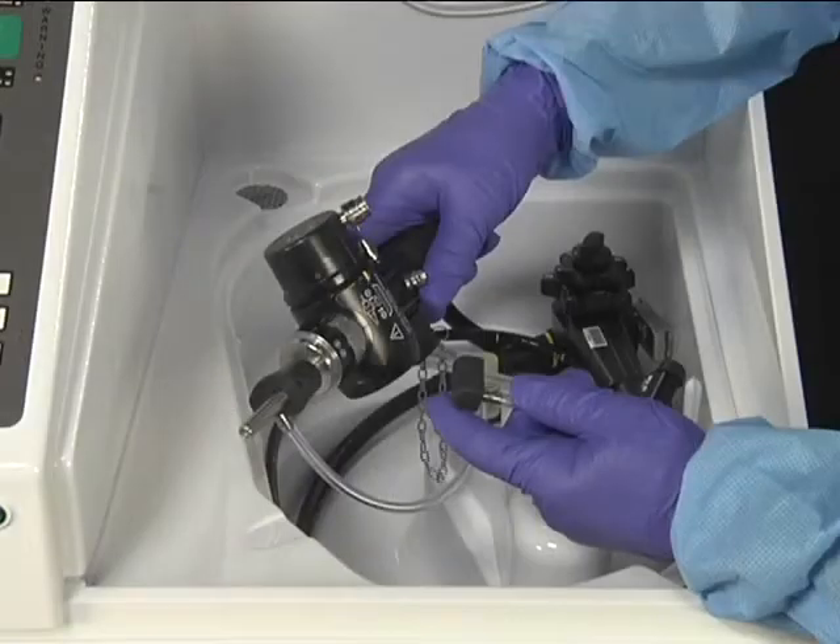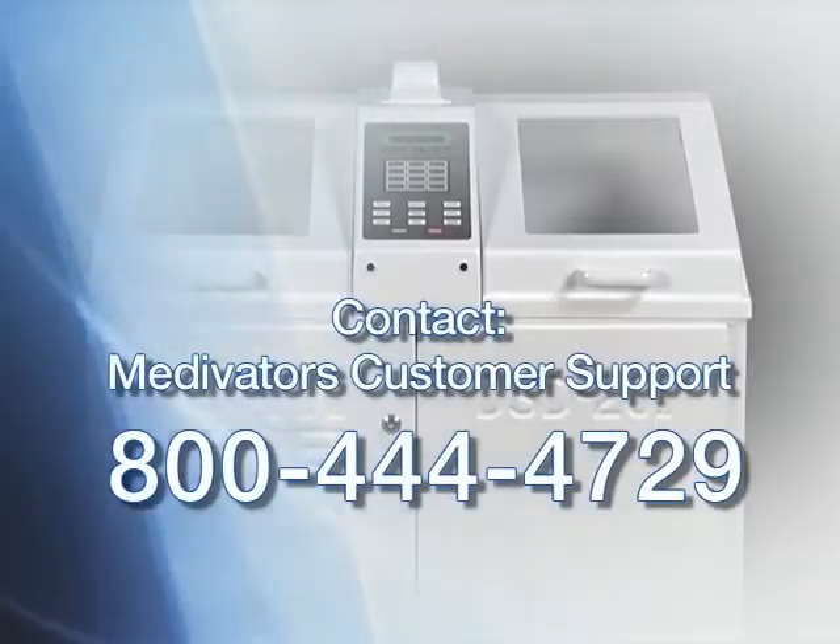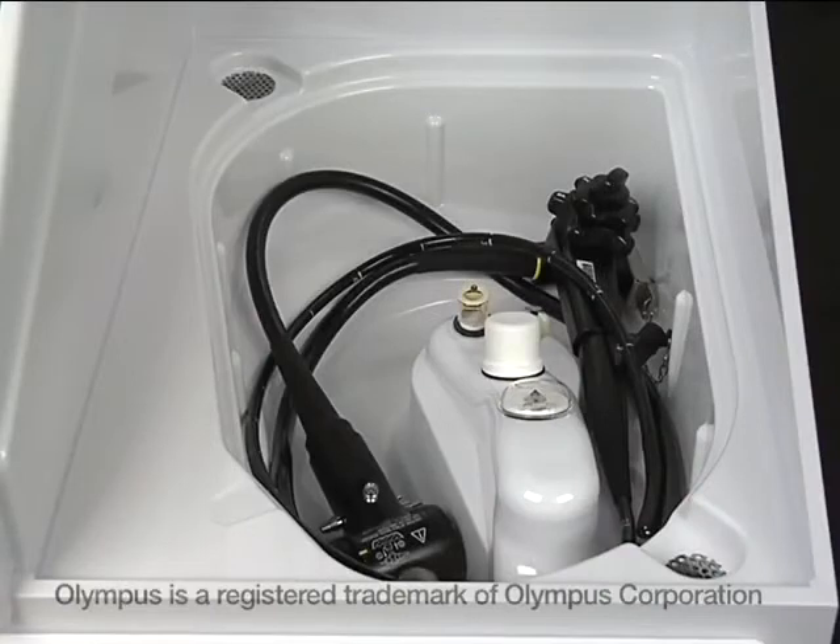Endoscope channel connectors must be purchased along with your DSD-201. Matching the scope to the correct connector is critical to proper reprocessing of the endoscope. If you have any questions regarding DSD-201 connectors for your particular endoscope, contact your Medivators Sales Consultant, Clinical Specialist, or Technical Support before proceeding. We will demonstrate the connection of an Olympus Exera 160 GIF video endoscope to the HU-0069 hookup.